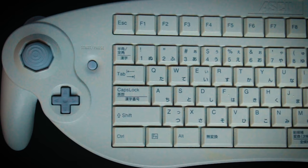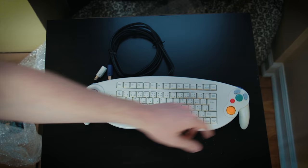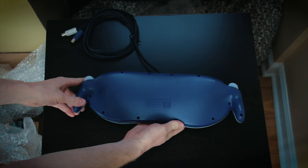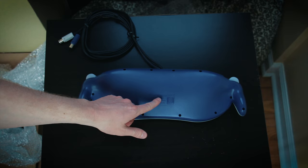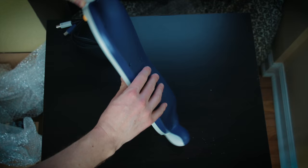Otherwise, you've got your standard Y, X, A, B, and C stick over here on the side. On the top, you've got your L and R buttons and your Z button there. On the back, it just has the name of the controller with the GameCube logo, the product number, made in Malaysia again, ASCII Corporation. It's got the kind of standard GameCube indigo color on the back.